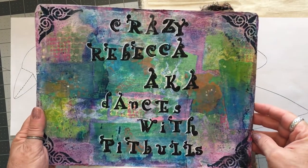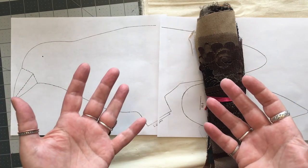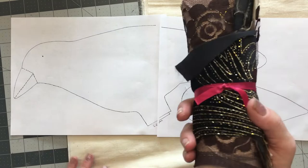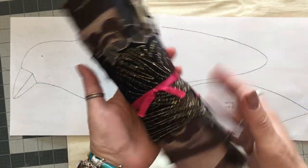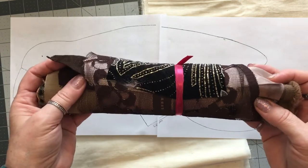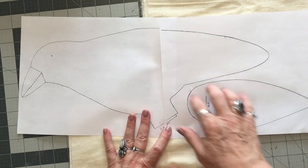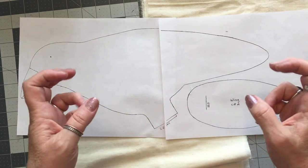Hello, it's me, crazy Rebecca dances with pitbulls. Welcome to Crazy Quilt Friday. We are going to use a steampunk bundle and we're going to use this pattern to make like a crow.